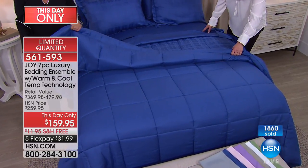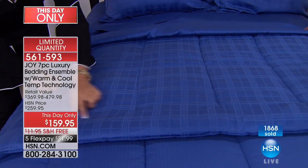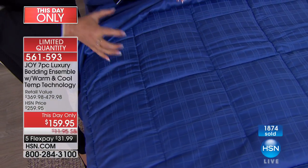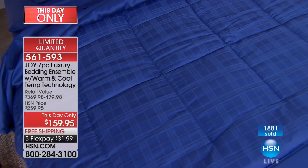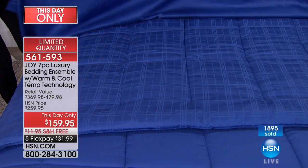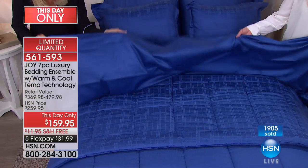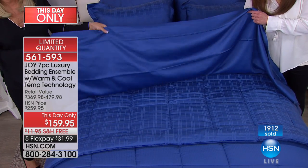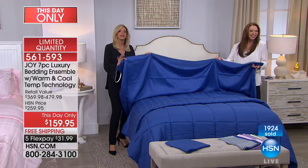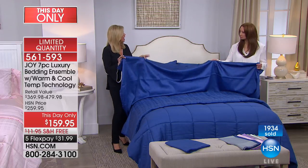From the down alternative comforter — absolutely exquisite, whatever color you pick — there's that windowpane design. I literally made the box stitching a specific size so it looked rich and large, and nothing shifts. Close up, look at these sheets — look at the sheen. I promise you we did not spray these sheets with anything. They look like they're silk, and they will look like silk every time you wash them.